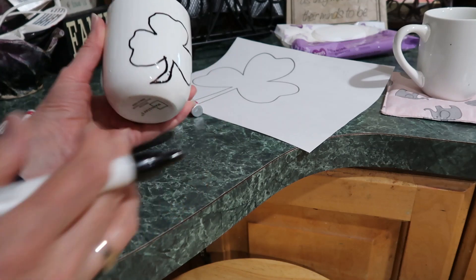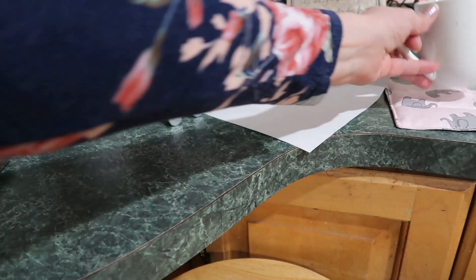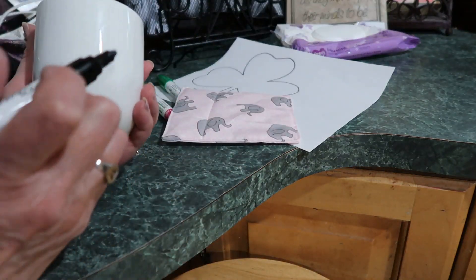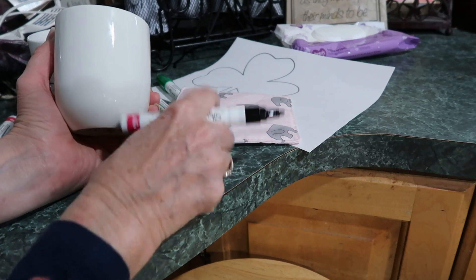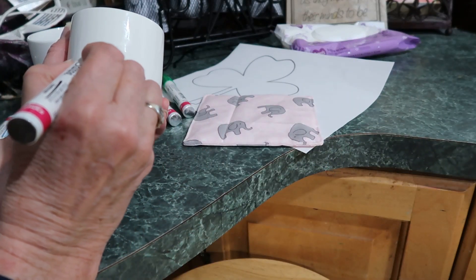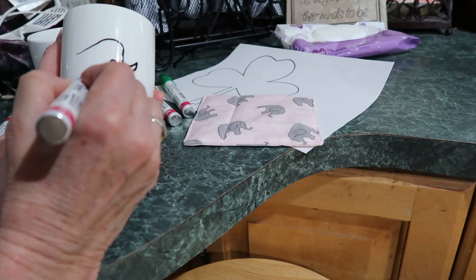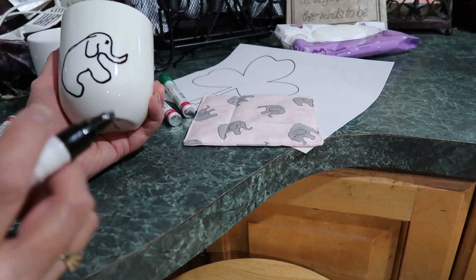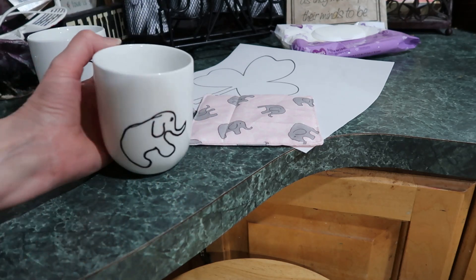Okay, there's my outline — make sure you let it dry before you touch it. Let that dry. Then on the other one with the elephants, I'm going to try to attempt to draw an elephant — this elephant that's on the fabric. I think that'll be cute. It's a fairly easy pattern. Let me draw the elephant's ear and an eye. Okay, let's let those two dry. Come back in about 10 minutes.